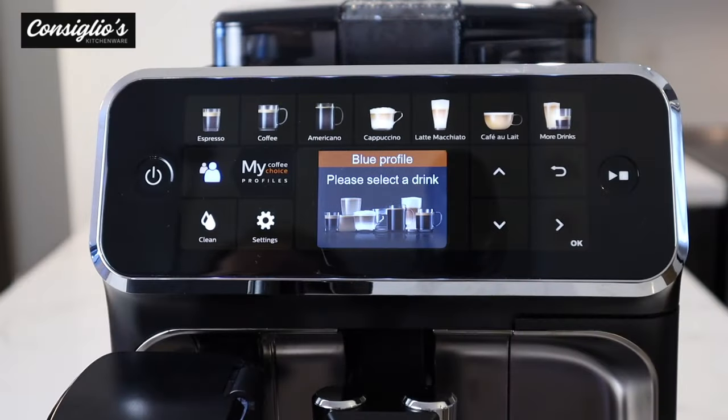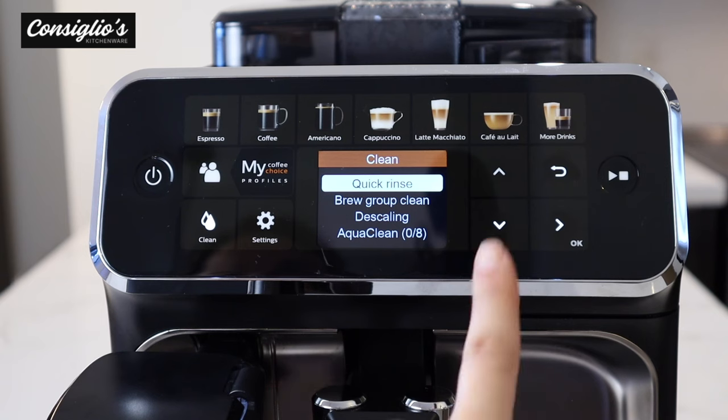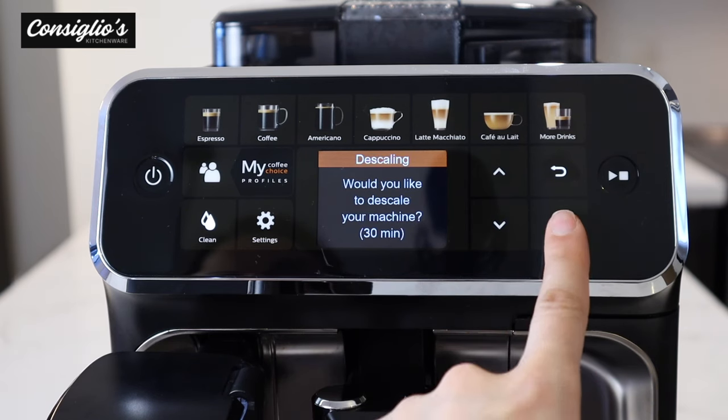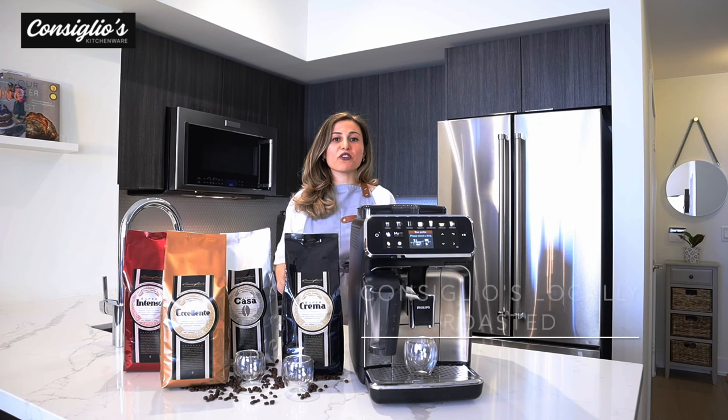The 5400 Latte Go will prompt you when the machine needs to be descaled. To access that, select clean, scroll down to descaling, select OK, and then follow along the guided instructions available on the digital display.